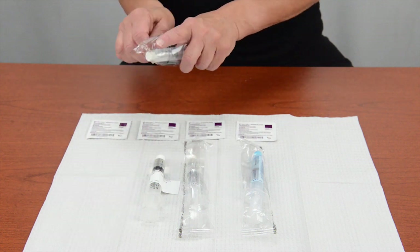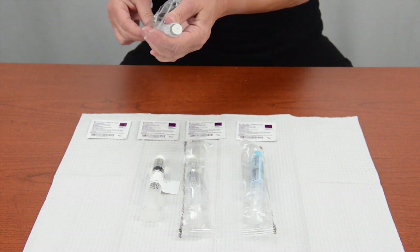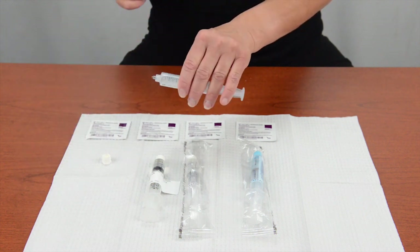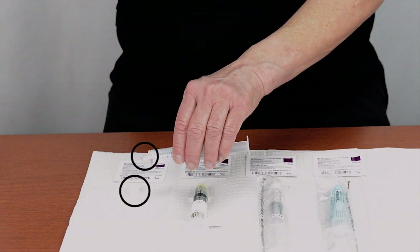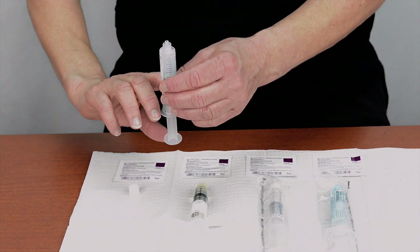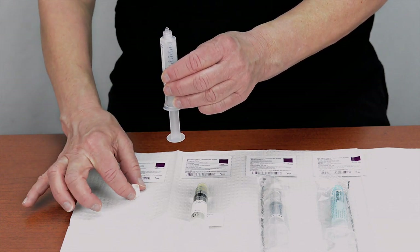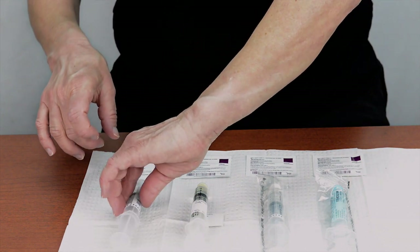To prepare your flush syringes, remove the plastic package around the pre-filled saline flush syringe and then remove the cap. Lay the cap on the safe zone with the opened end toward the ceiling. Do not touch the opened end of the cap or the tip of the syringe. Then push up gently to push any air out of the syringe. You may tap the syringe to move air bubbles to the top if needed. Carefully pick up the cap without touching the open end and put it onto the sterile tip of the syringe.